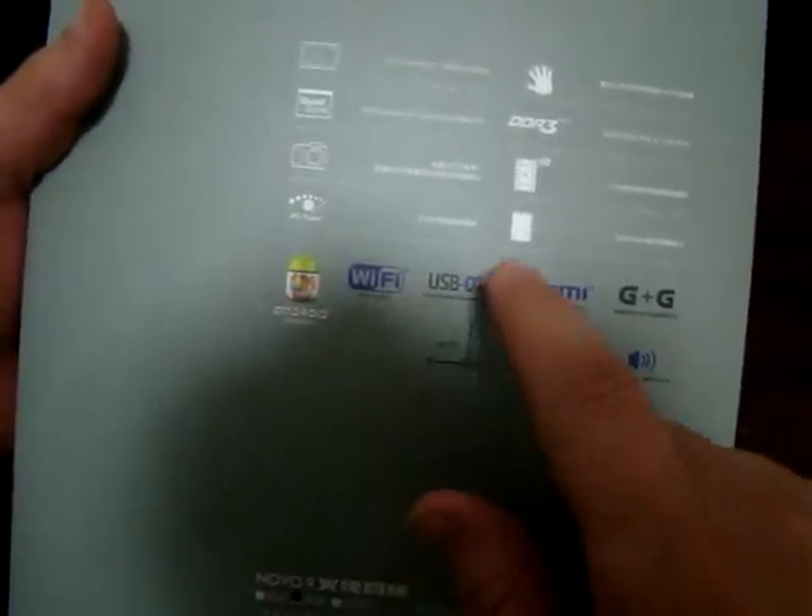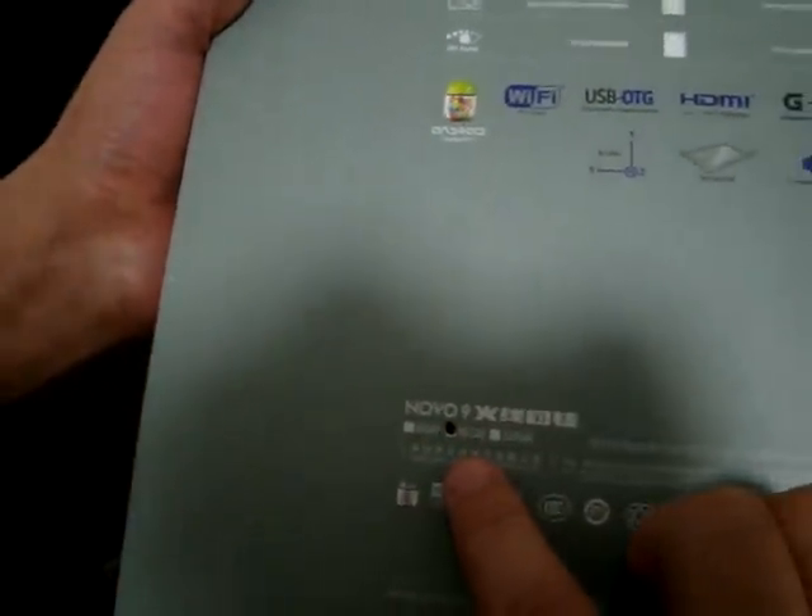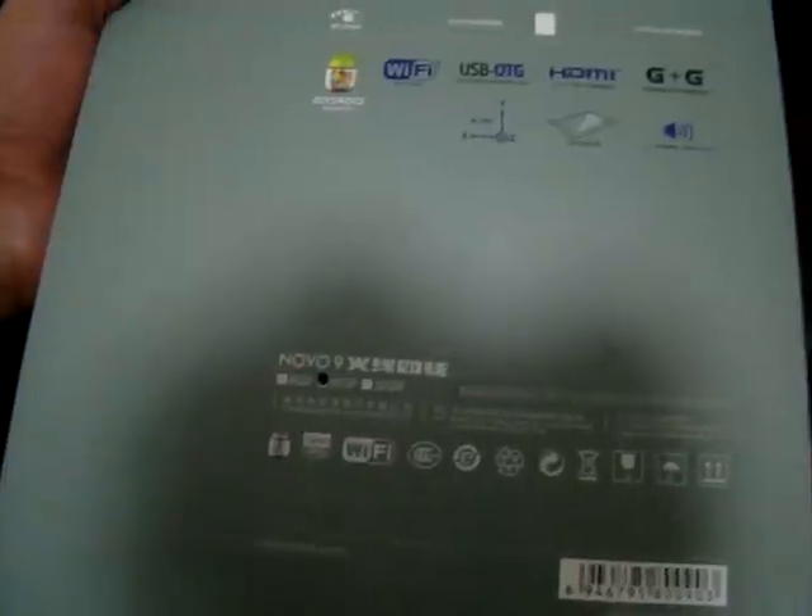It supports Wi-Fi, USB, OTG, HDMI — and here it is, the 16 gigabyte version.